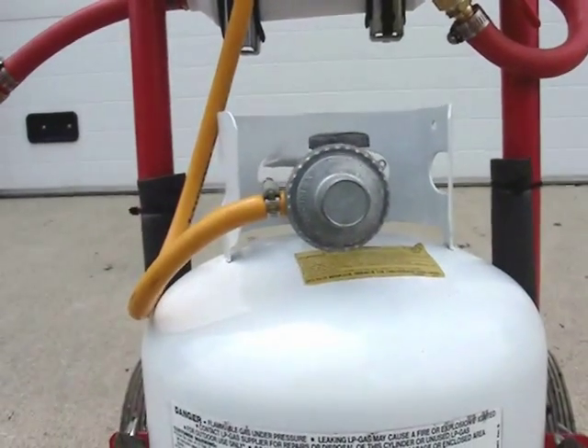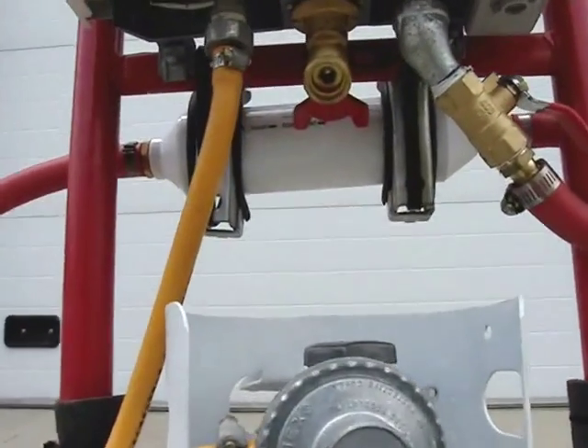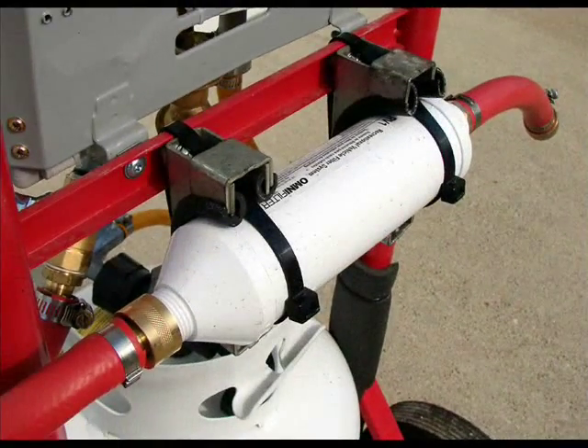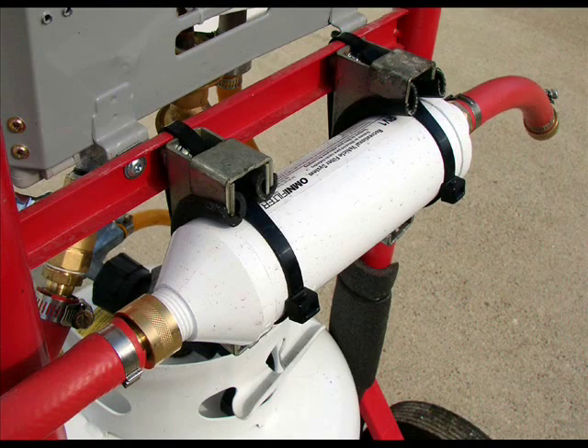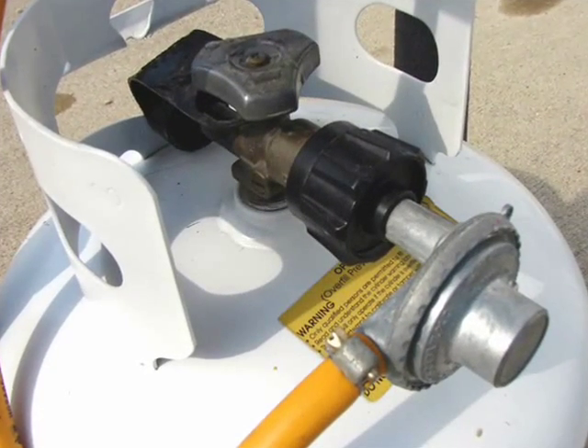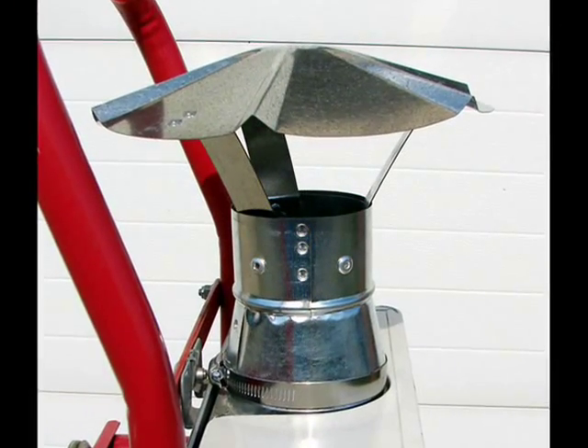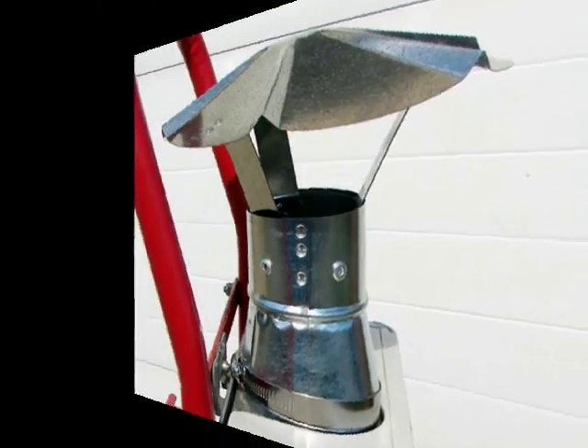We have our incoming water supply and outgoing. The LP tank regulator you can purchase about anywhere — home improvement stores or even at Walmart. Here's a close-up of the water filter and the regulator. Be sure it's the correct size for the BTU of your water heater.